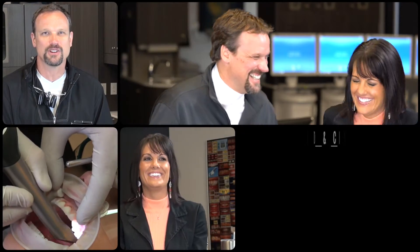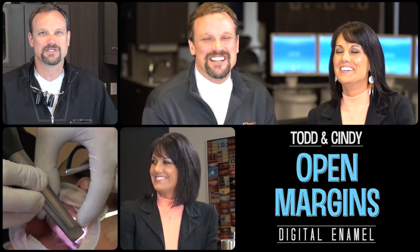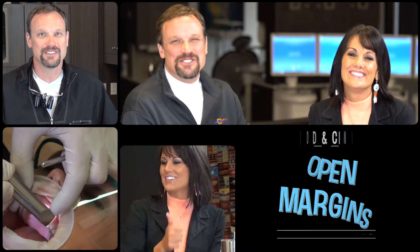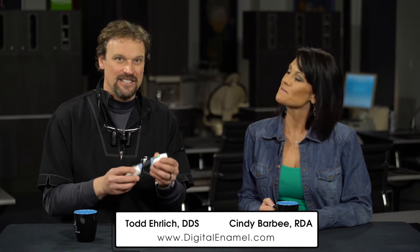Today we're going to be talking about the Blue Phase curing light from Ivoclar Vivadent. One of the things I look for in a curing light is power, and this little LED light from Ivoclar Vivadent definitely has a lot of power. It's rated at 1100 milliwatts per centimeter squared, which is really intense. Years ago I bought a really expensive plasma arc light that was very intense, and this is almost to that same power in a very small package.